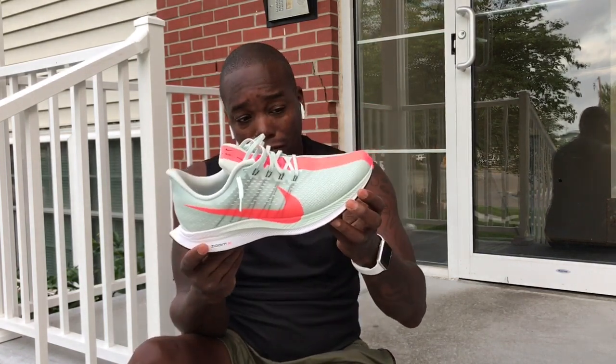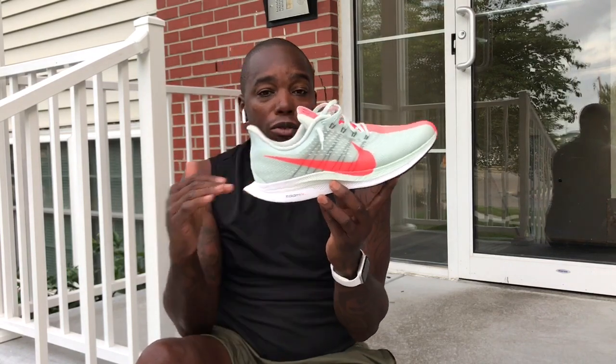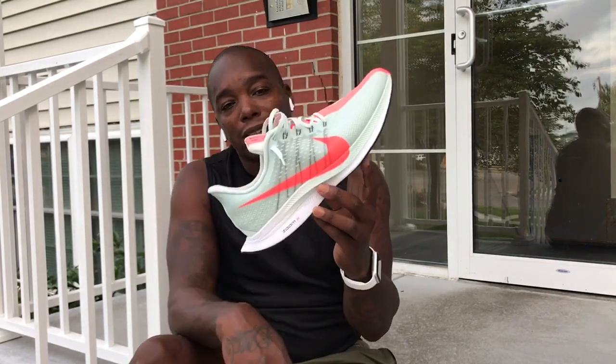It does not have a plate inside of it. The Zoom Fly, the VaporFly 4%, and the Elite all have a plate that is pre-curved for some nice pop in the toe-off. This one is a Pegasus — very similar to the Air Zoom Pegasus 35 — but it was infused with ZoomX technology, so that's why this one differs.